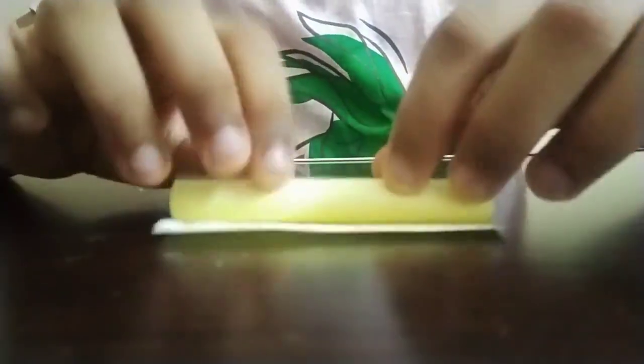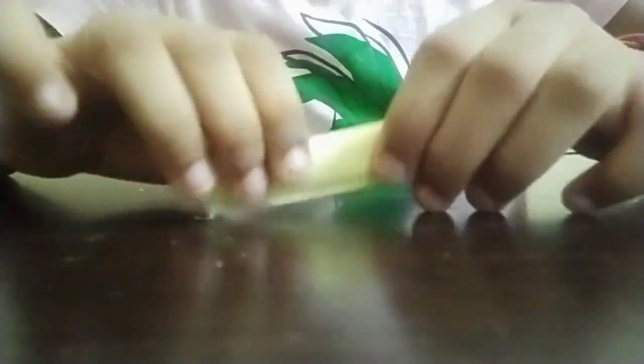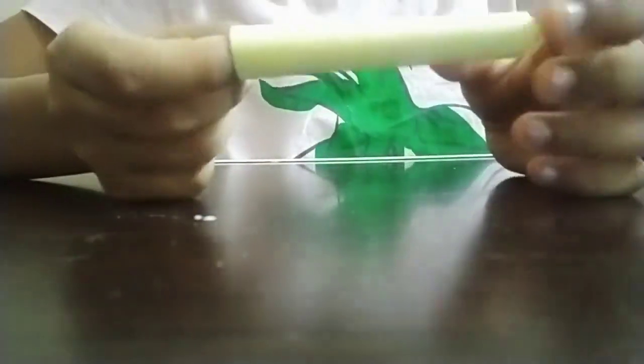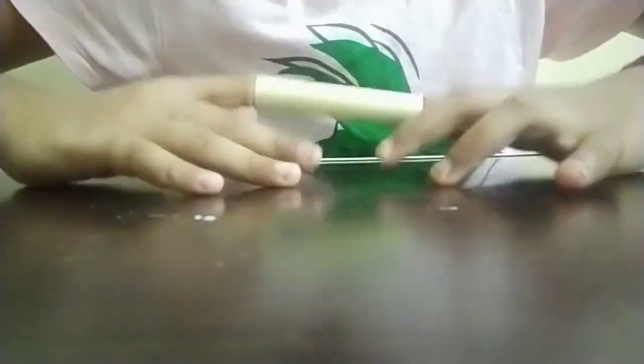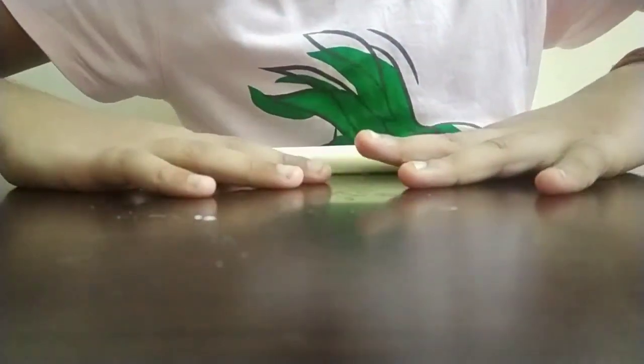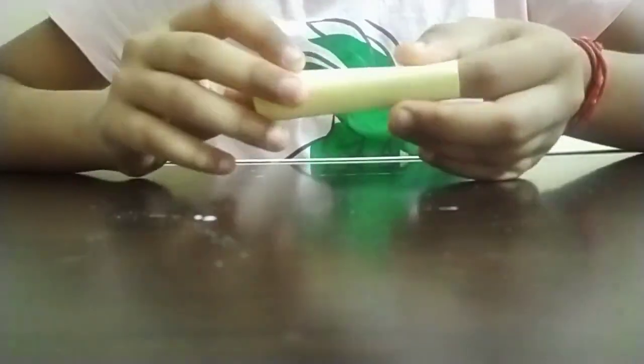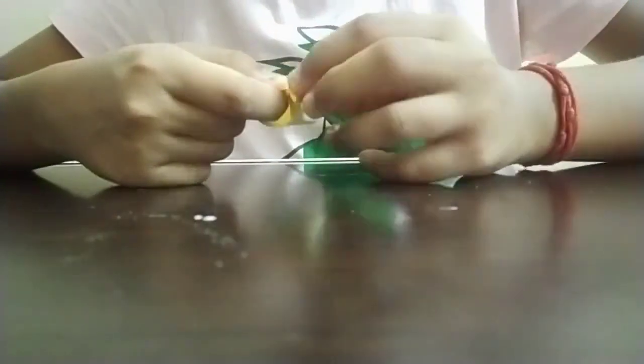I'm pressing on it and leaving my index finger inside to make it more strong — you guys can do that too. After completing this, I'm pressing on it harder to make it more beautiful and nice. After pressing, we get a tube of yellow color.